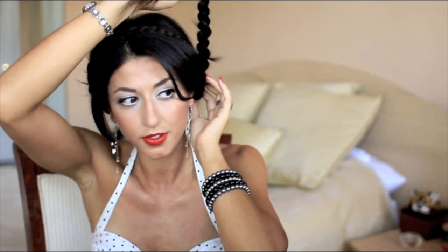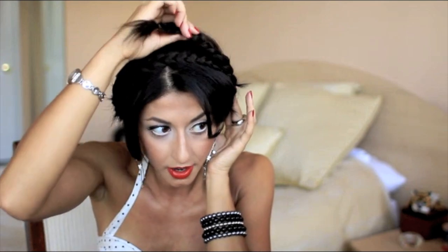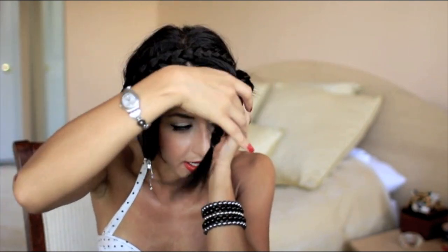Now do exactly the same thing with this side. Pick up the braid, flatten it up against your head — just flatten it out and go right above the ear, going over the top of the braid that was going towards the side. This will cover up the elastic, and that's kind of what it's going to look like once it's in place.